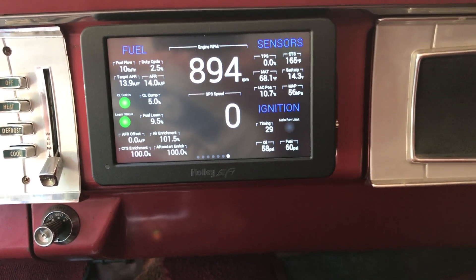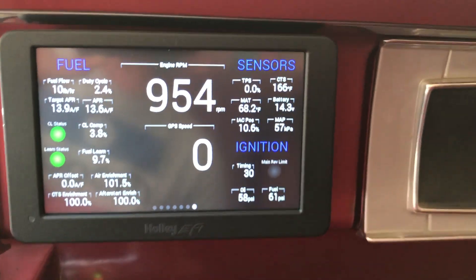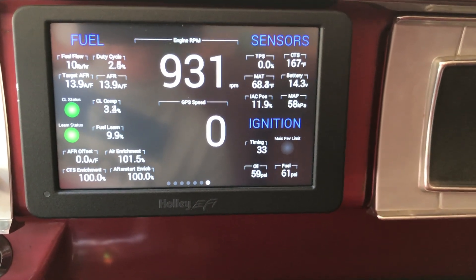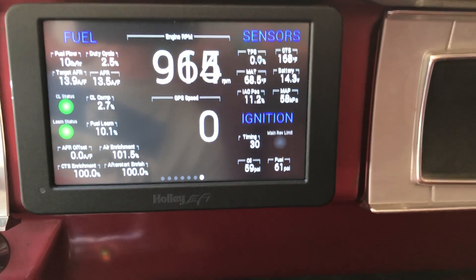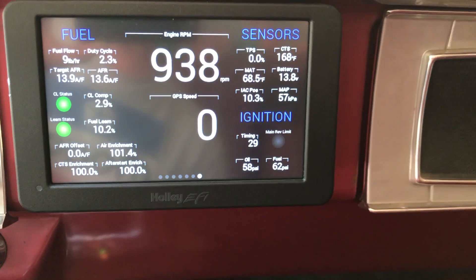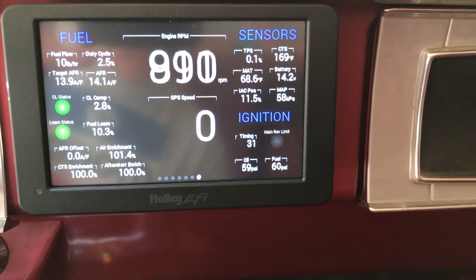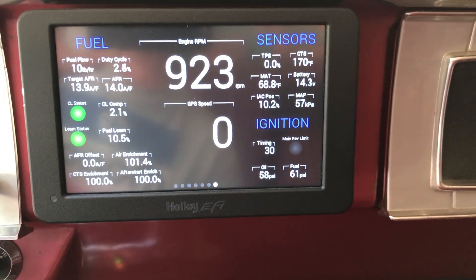There we go — we got a little above 160 on the CTS, and now you can see that the learn status light is on. Now we're seeing the learn percentage vary a little bit. The CTS enrichment has stopped, so it's at 100%. There's still a little bit of air enrichment — we'll probably have air enrichment until I start driving the car.